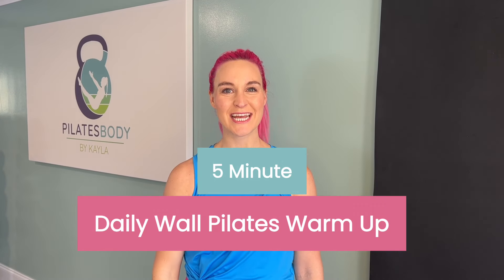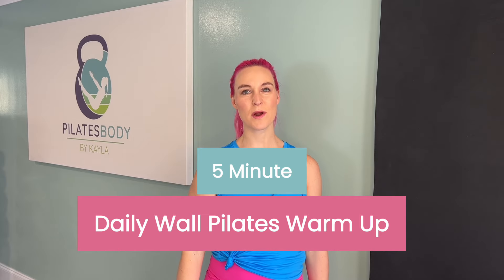Hello Pilates queens, Kayla Berger here of Pilates Body by Kayla. This is your daily at-home wall Pilates warm-up. This warm-up can be done on its own or as a warm-up to any other workout you might be doing with me, but it is going to be a suggested warm-up as part of the 28-day wall Pilates challenge. For workouts that do not have a warm-up, this workout will be listed above those workouts on the PDF calendar, so make sure you download that in the notes below. Let's get started with the warm-up.